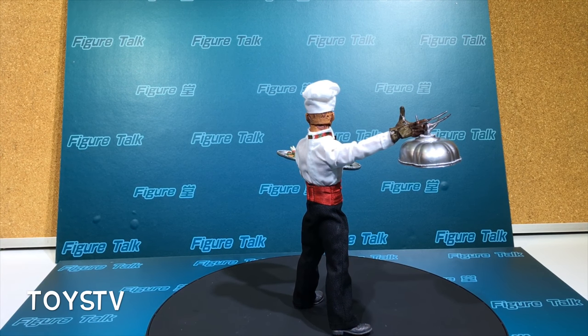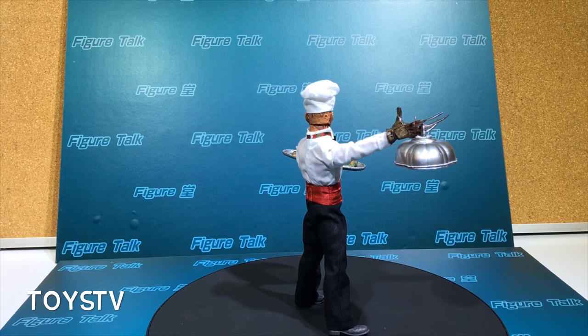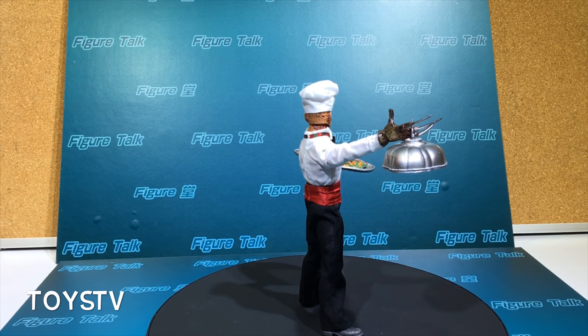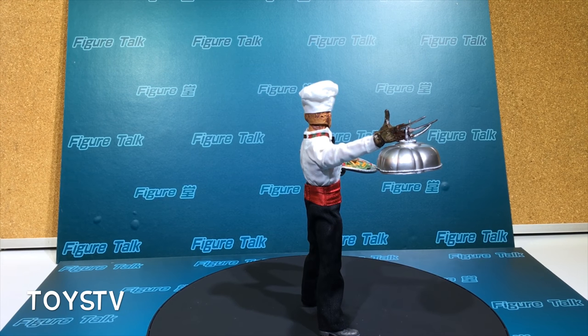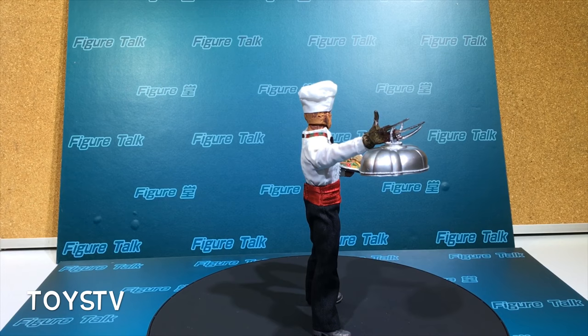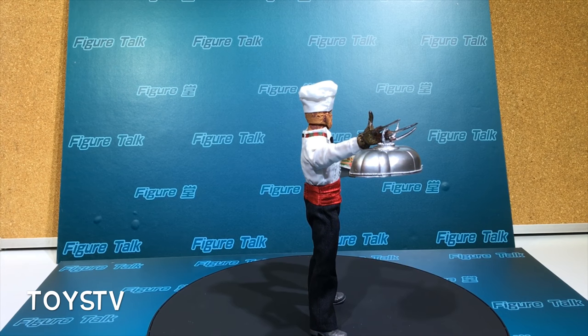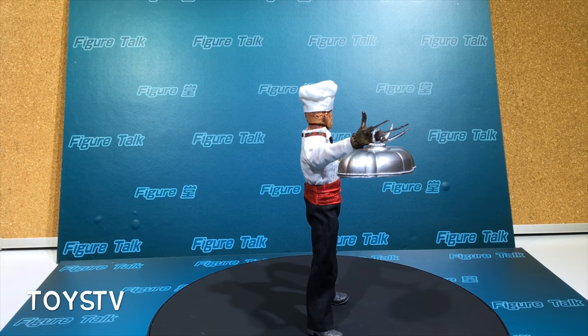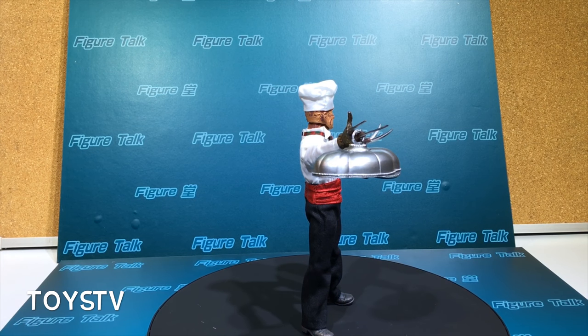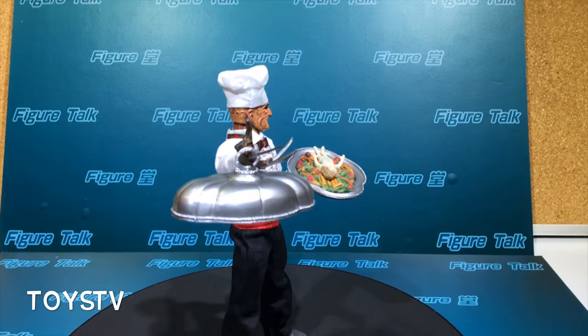For the quality, this cannot be compared to some 1:6 scale or 1:9 scale figures, but for the price, the details, and the fun you get from this figure, I think it's already a very satisfying one. This notorious monster has something special with him.